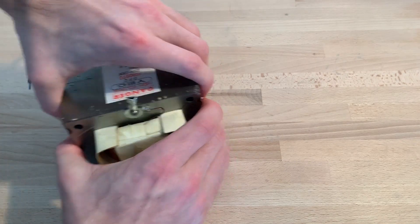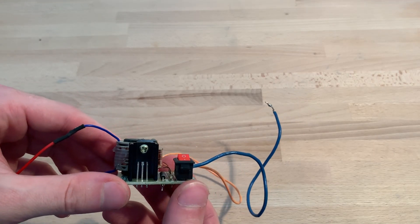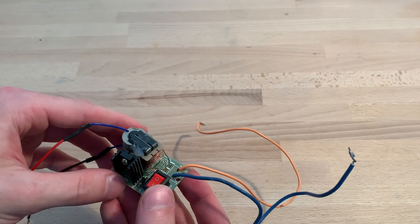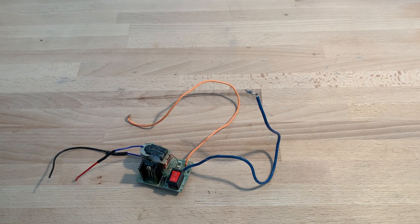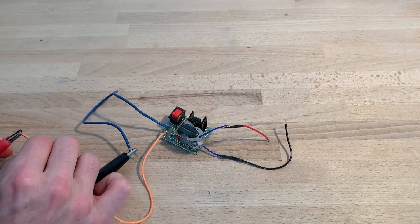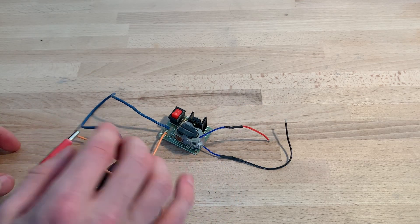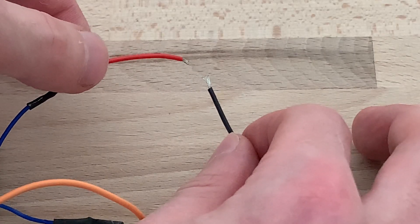With a simple transistor, a diode, and a resistor, a flyback transformer like this one can be driven. The circuit creates a high current signal that rushes into the primary winding, leading to a high voltage on the secondary winding. This arc is approximately 5000 volts, as 1000 volts can jump approximately one millimeter.